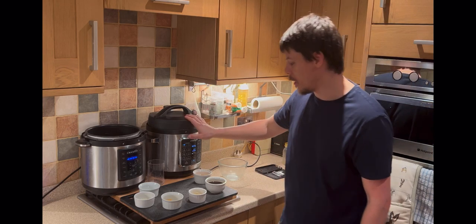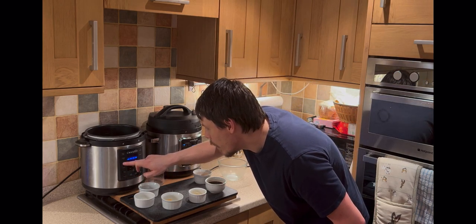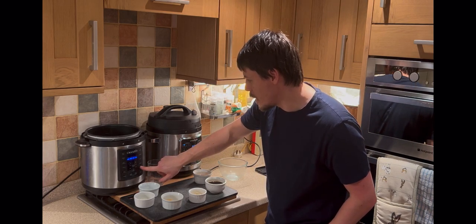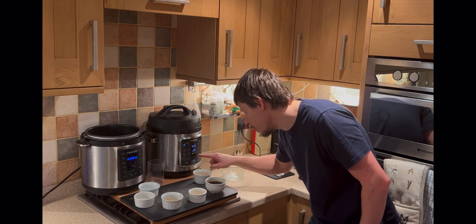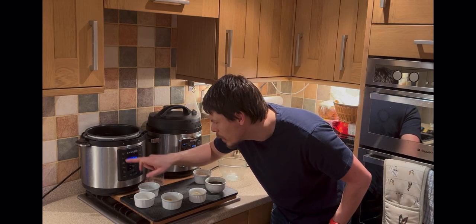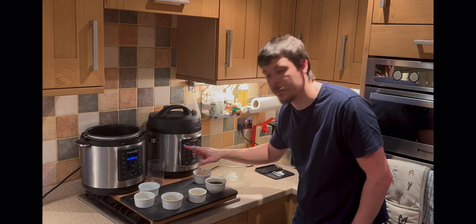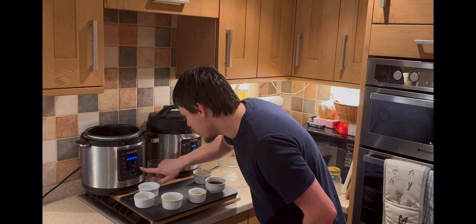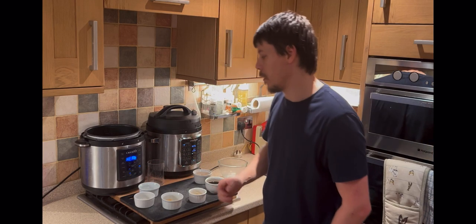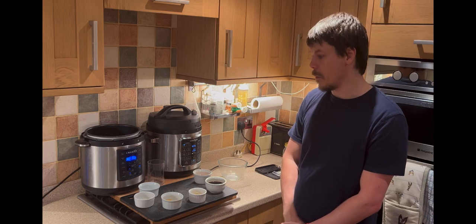Meanwhile, after the steaming we can create the sauce. We want to go to sauté mode — that's the brown/sauté button. There are two buttons mainly used: sauté and manual, and that applies to both the Crock-Pot Express and the Instant Pot here. We want sauté. We don't have to worry about the time on sauté — it comes preset to 30, which is fine. You can see it's saying heat, so it's working its way up to temperature.